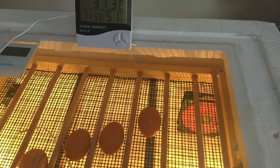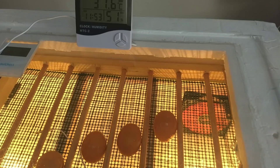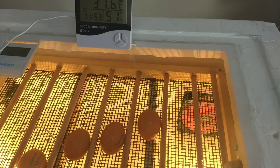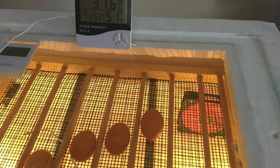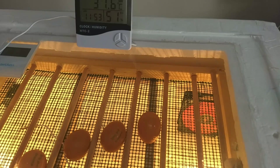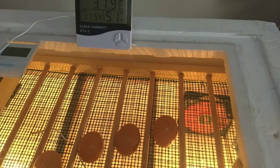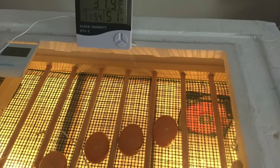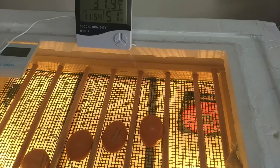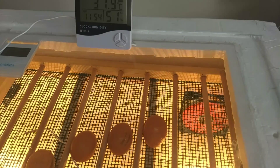The eggs need to be rotated or turned 3 times a day to prevent the embryo from sticking to the egg, but for the first 24 hours the eggs should not be turned, and the same applies for the last 3 days since we have a 21-day incubation period. Three times a day, the eggs should be turned by the incubator to prevent the embryo from sticking to one side. But for the first 24 hours and for day 19, 20, and 21, eggs should not be turned.